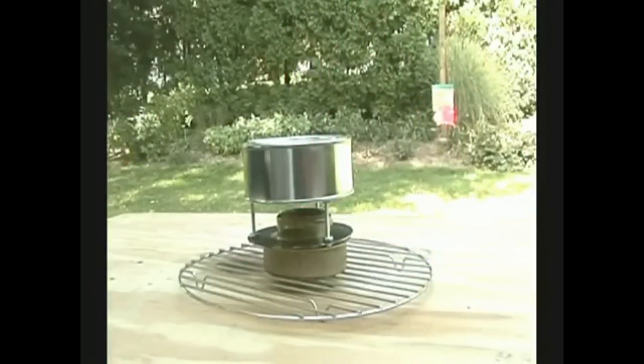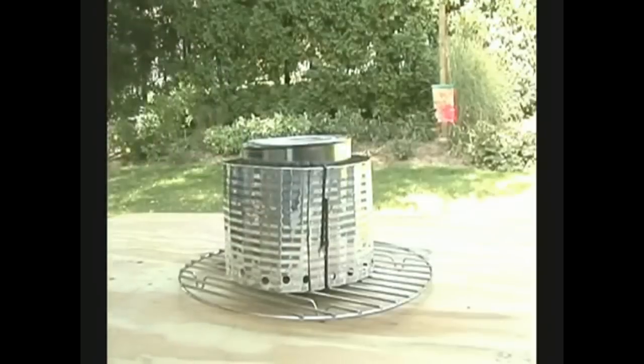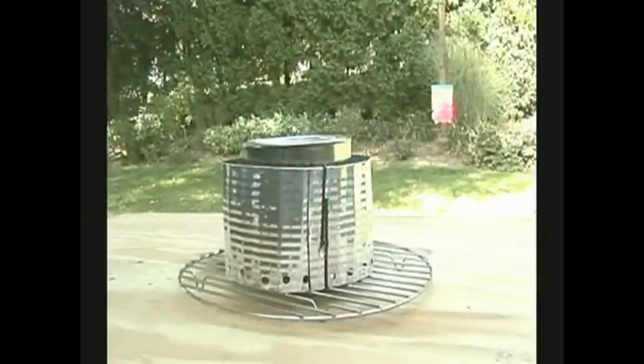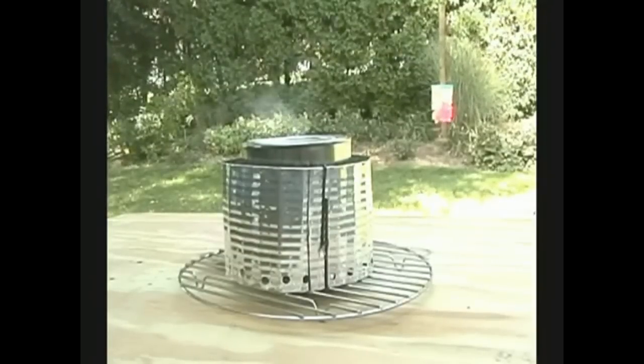I think there's a little too much of a breeze out here today, so I'm going to put a windscreen around that and see if that helps. Now you can see some smoke coming out of the top.